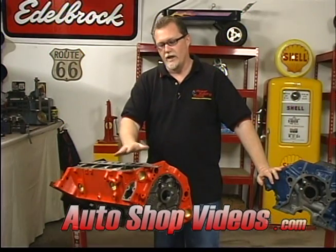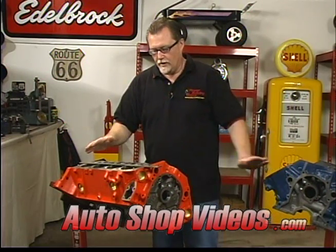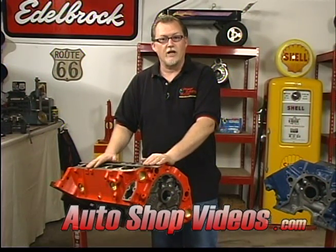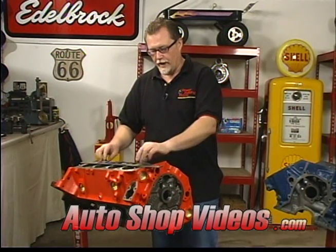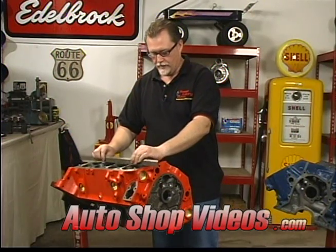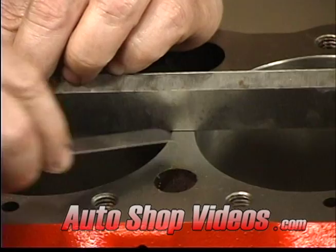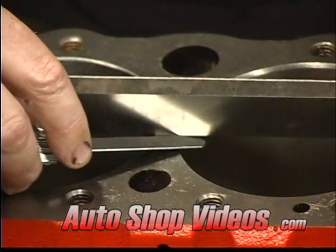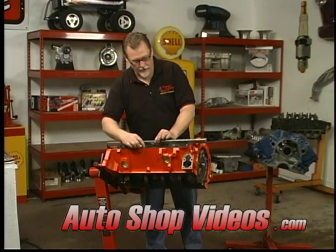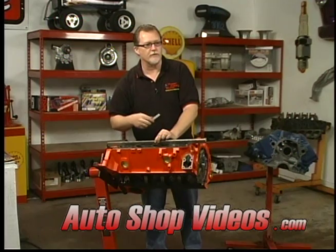Now we've already had our deck surfaces machined. On the small block Ford we've had a square deck, which I'll explain a little bit later. If you have not had your engine decked, you're not 100% sure that they're flat. An easy way to tell is to get a machinist's straight edge, lay it on here, and take a feeler gauge to see how much clearance you have and what size feeler gauge fits underneath. You don't want any more than about two thousandths — any more than that and you probably need to get it machined.